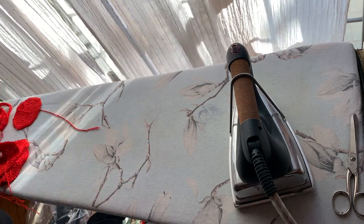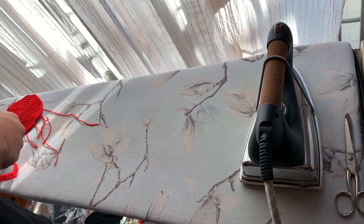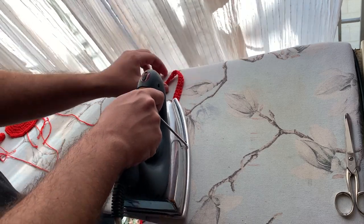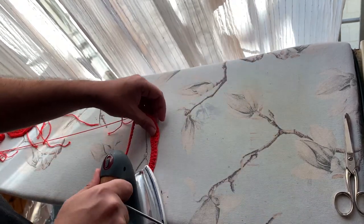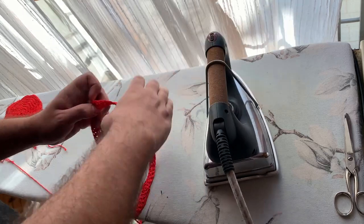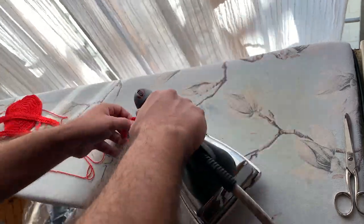So I just steamed it and then ironed it in place, just pulling slightly — you can manipulate them quite easily, especially with steam, because it's cotton so it becomes very soft when wet or steamed, and then it dries in that shape. It worked quite well. I'm just steaming the bands too, just to keep them nice and tidy. Without pulling, because we don't want to stretch them, we just press with some steam, make sure they're nice and flat, and let them dry.